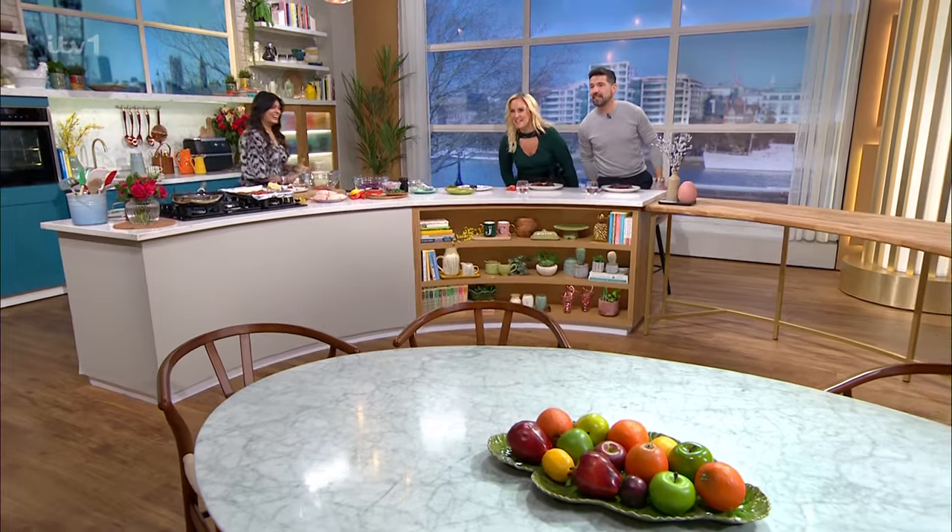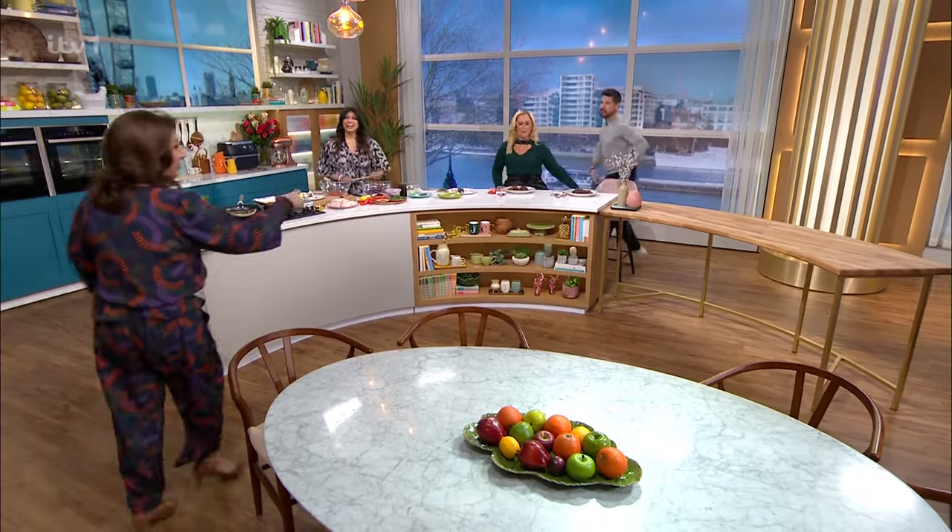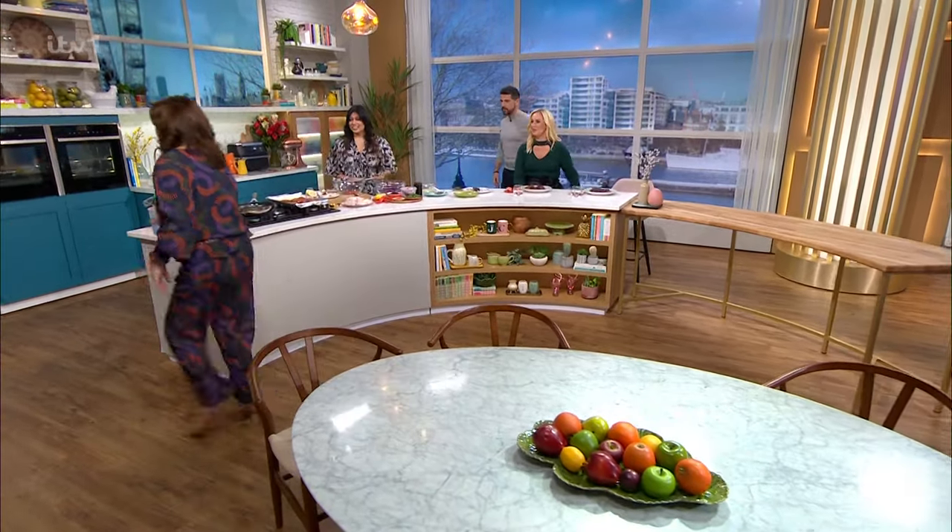Why is this so funny? Do you want to come and join us for cookery? Come on over. Yeah, shall I? Yeah, come on over. We can't have you over there. You can't have my food, but you can have my seat. Not when Nisha Katona's cooking. Jump there, you sit there.